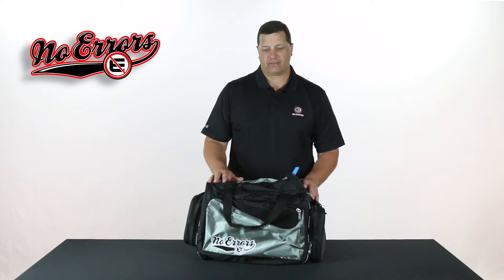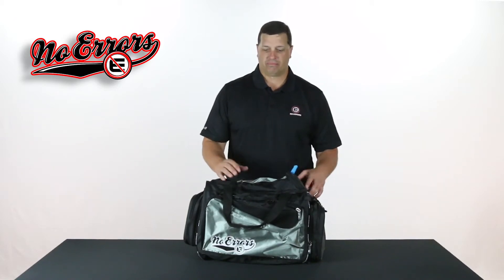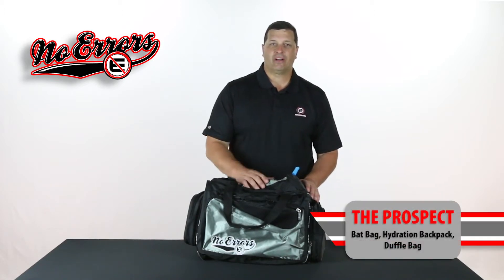I'm extremely excited to introduce one of the most uniquely designed bags we have ever introduced here at No Errors. This particular bag is three bags rolled into one: it's a duffel bag, it's a duffel bag that turns into a bat bag, and it's a hydration backpack — all features rolled into one particular bag. The bag is called the Prospect.